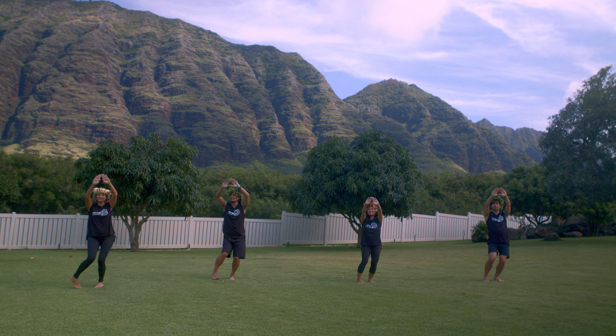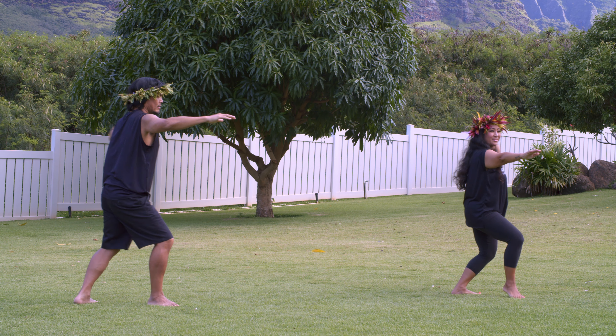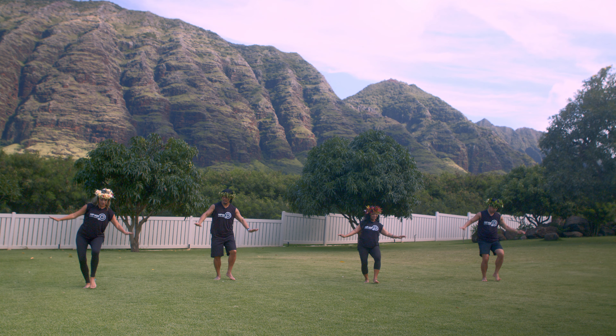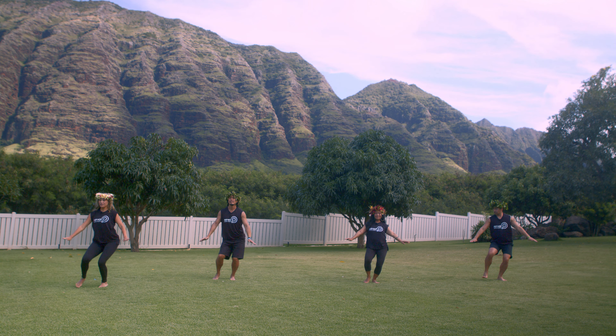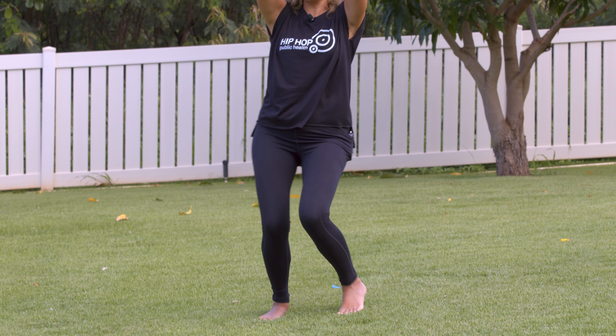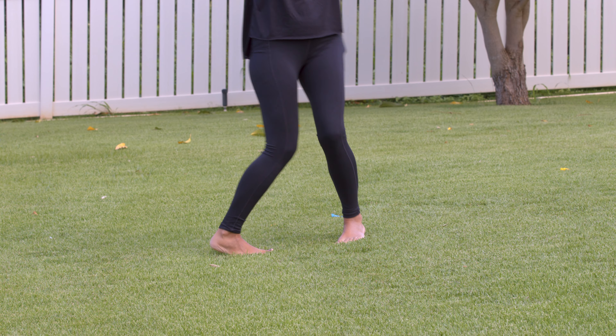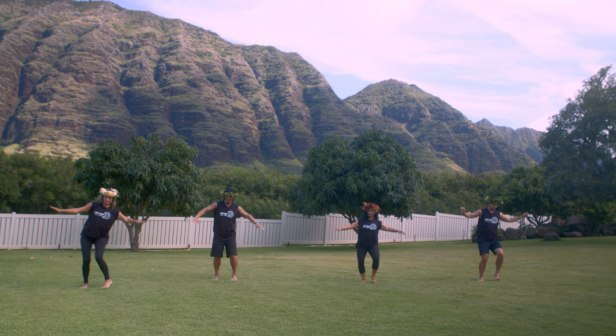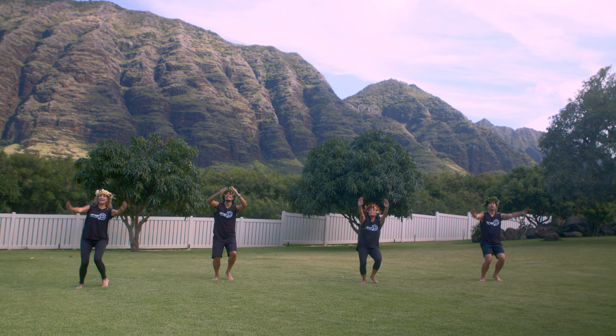Okay, let's do that again. Back, stop, back, stop. Point your toe — one, this is called a hula — and then make your volcano. We're going to do it faster now. Back, stop, back, stop, hula, and up.